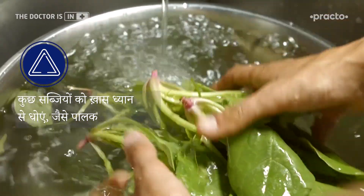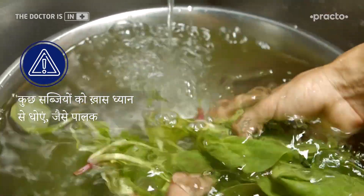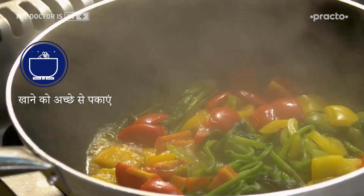Yes, some vegetables need to be handled carefully. You wash them thoroughly. After this, it is necessary to wash them properly. When you wash them and the temperature is more than 70 degrees centigrade, the germs will die.